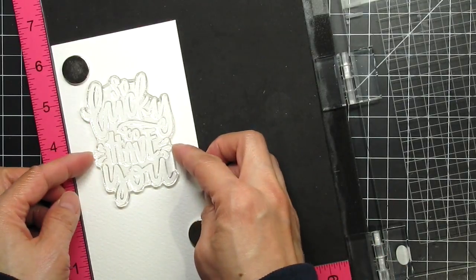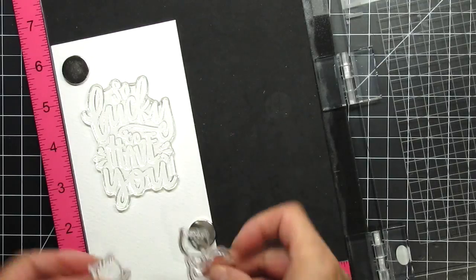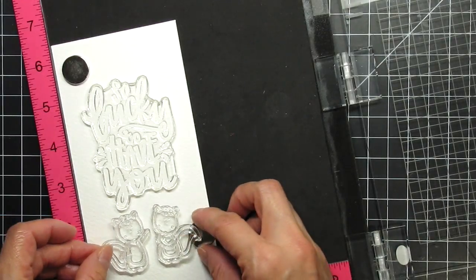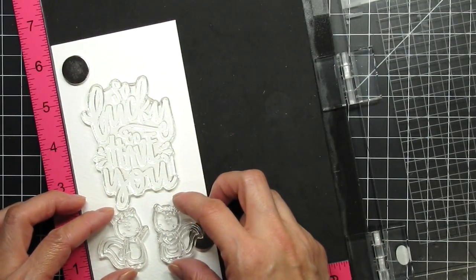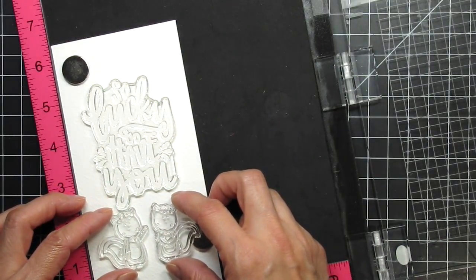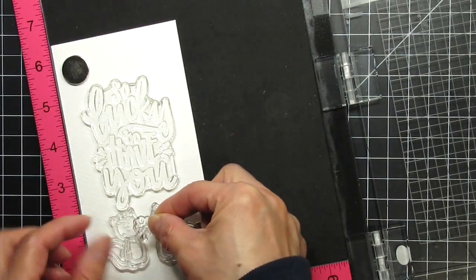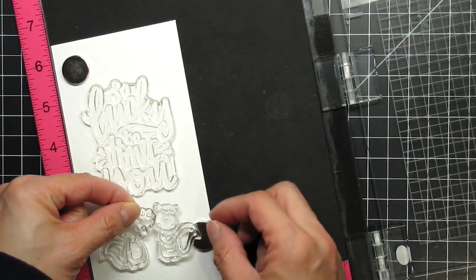I'll be making a longer card that is 3¼ inches by 6½ inches. This will accommodate both the large scripted sentiment and the little squirrel seen below it. I want the boy squirrel to be giving a gift to the girl squirrel and I try out the smallest of the clovers. It looks about the right size, but in the end I don't use it because the lines are too thick and don't work well with the squirrels.